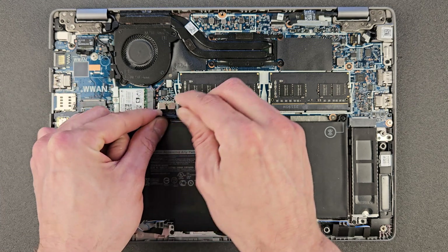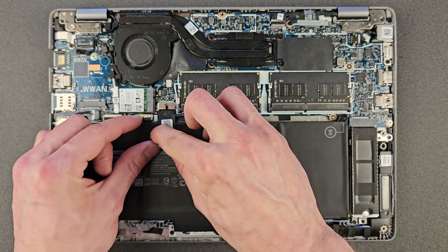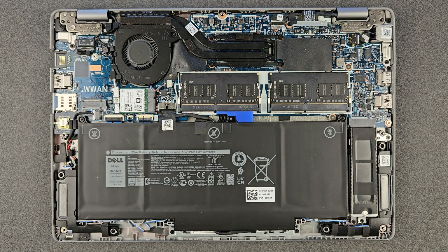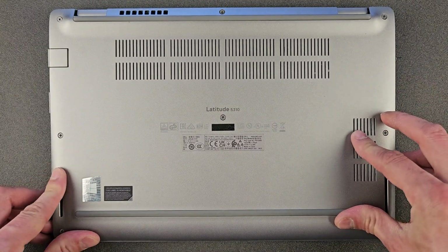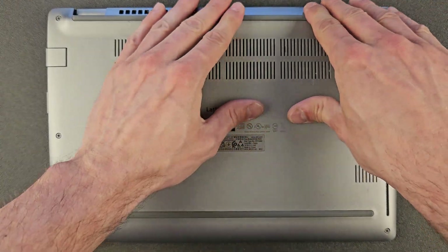Nice and gentle — no panic. There we go, that's done. Upgrading is done: 32 gigs of RAM and one terabyte solid state drive. A lot of new laptops are not upgradable — maybe the SSD yes, but not the RAM. This one has both, so great news.